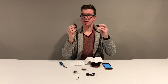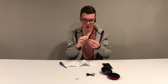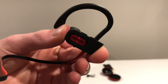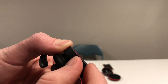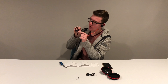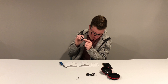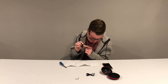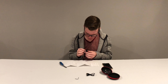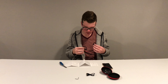The earbuds fit in your ear, and on the right bud there are buttons — volume up and volume down on the top. On the bottom there's a micro USB charging port. The MPOW logo button is the power button, and also the answer/end call button and pause/play. Volume down is also the previous track button, and there's a little LED sensor on the side.